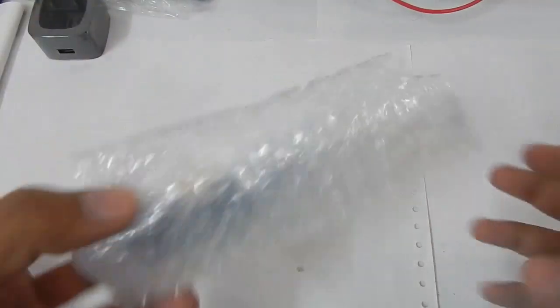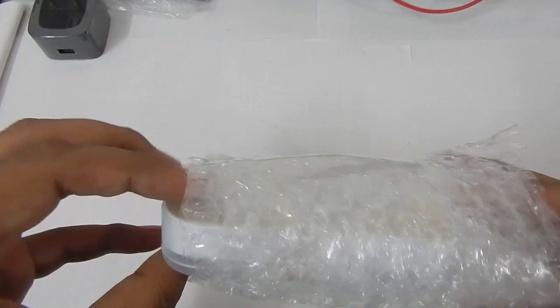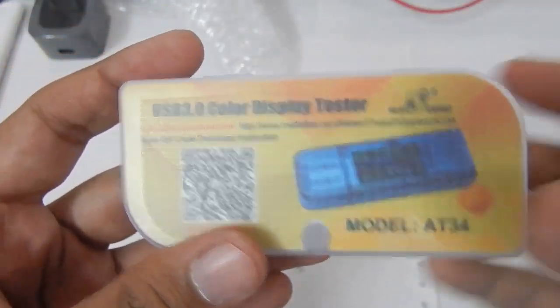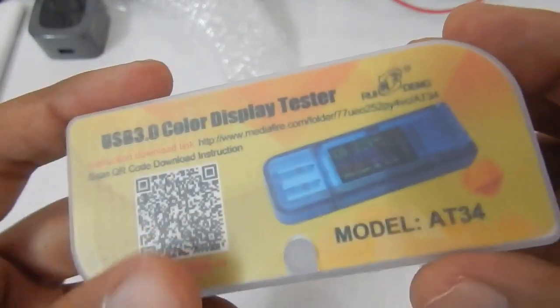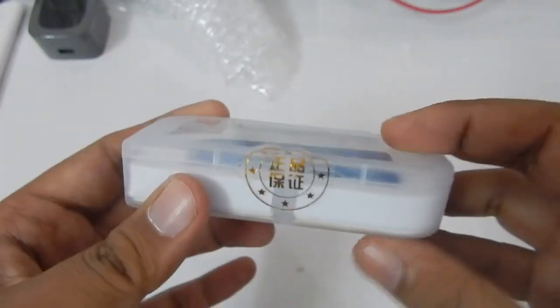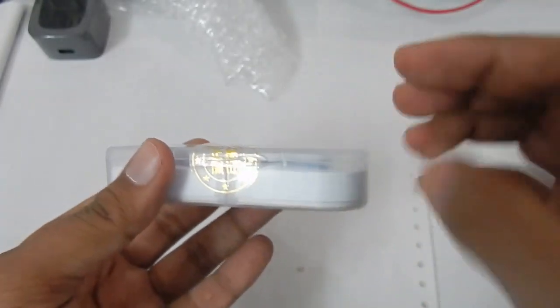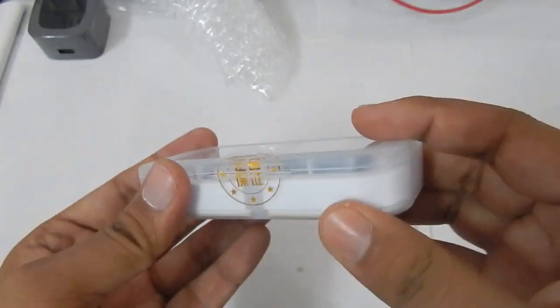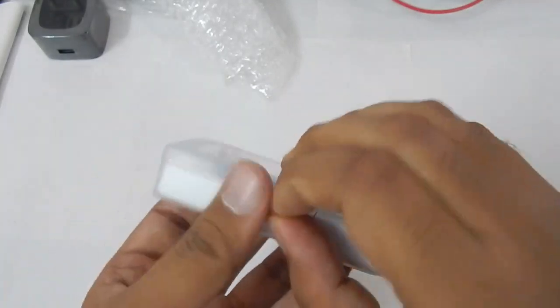Hello everyone and welcome to another video. In this video we are going to take a look at this USB meter from RuiDeng — the AT34, the latest USB meter from RuiDeng. This can only measure a USB-A input and has only a USB-A output. It comes in a small plastic case, which is much better than the tin boxes they were using previously, as those weren't very practical and you were more likely to cut yourself opening them. So let's take it out and open it.